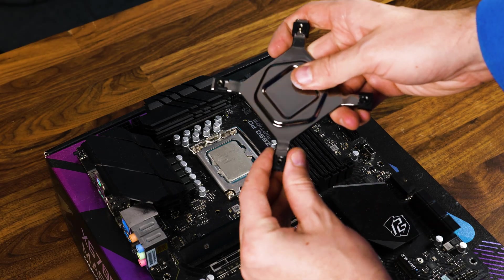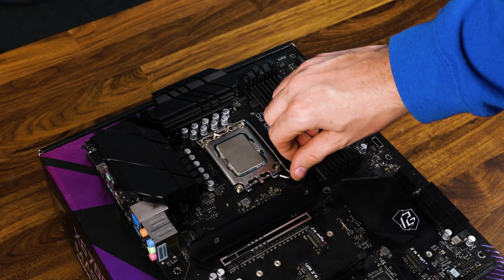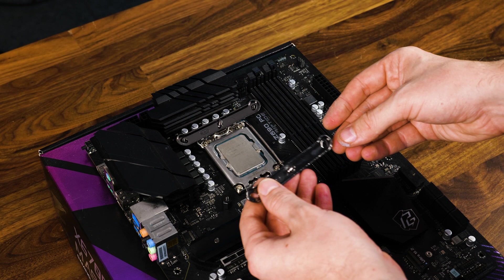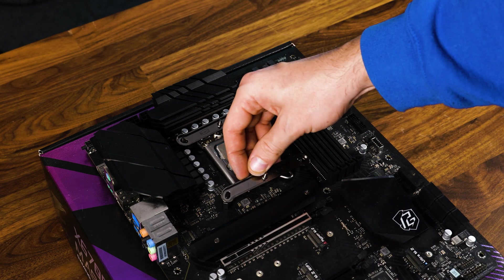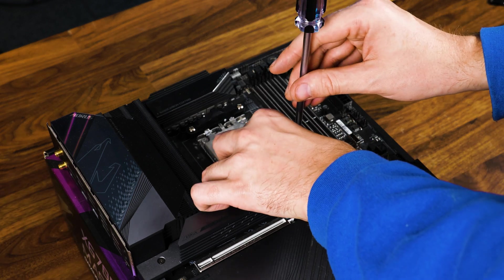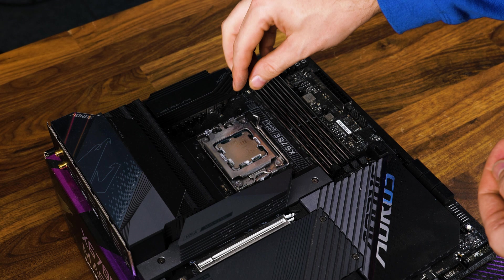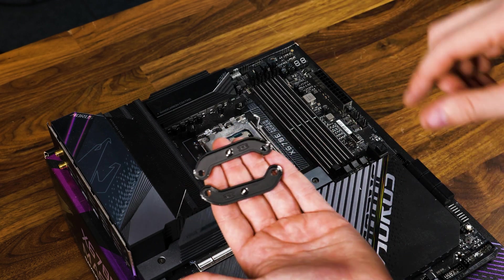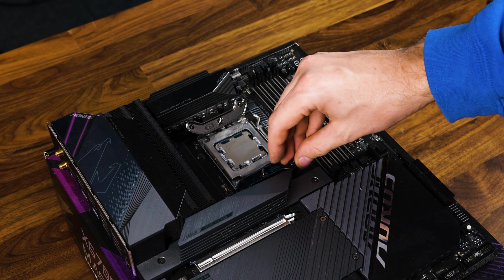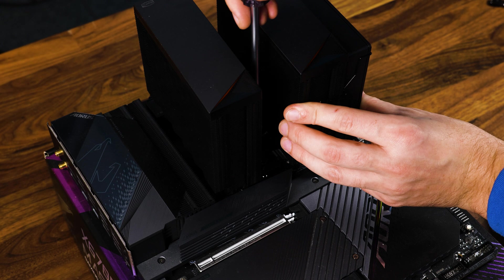To get the cooler going on Intel, take the provided backplate and place it behind the motherboard. On the other side, take the Intel double-sided screws and screw them in. Then take the Intel retention brackets, install them top and bottom from the socket with the arrows pointing towards the CPU, and screw everything down using the thumbscrews. On AMD, remove the original retention brackets and replace them with the same double-sided screws, then the AMD retention brackets — again, arrows pointing towards the CPU. On both sockets, add the included thermal paste, slap the cooler on top, screw everything down, and install the fans.